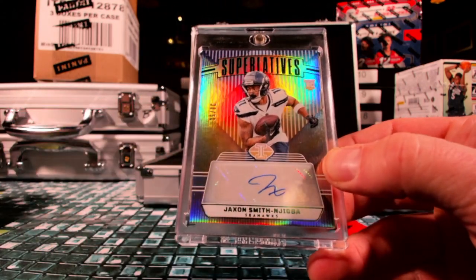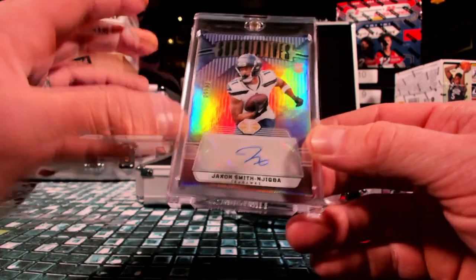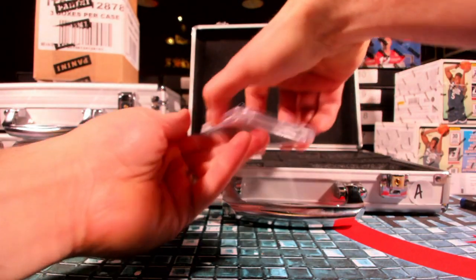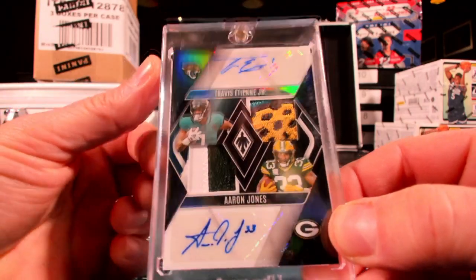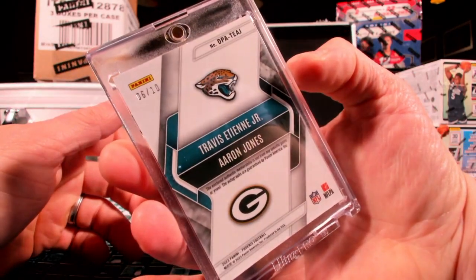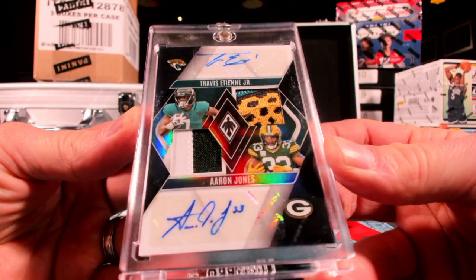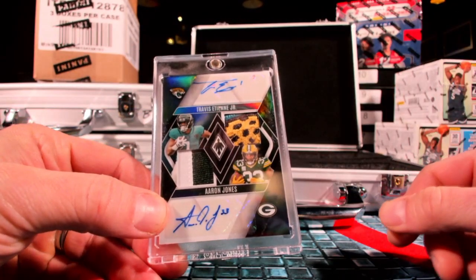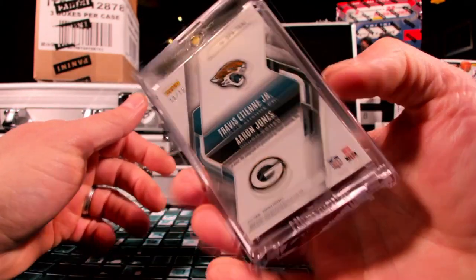Oh you guys thought I was done? No, why would I be done? Now obviously there's gonna be one more hit, but I think there's two more. Look at Jacksonville up on top — Travis ETN and Aaron Two Tall Jones gonna make that one out of ten. That's called a sneak attack for Jacksonville. You went Tank Frank the Tank in the box and now you get this dual auto. You got a little bit of jaguar — I think it might be illegal in seven different states, but you got one now, that's out of ten.